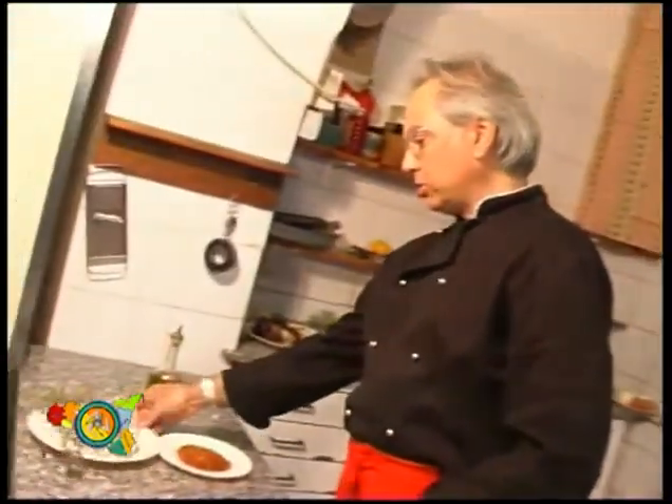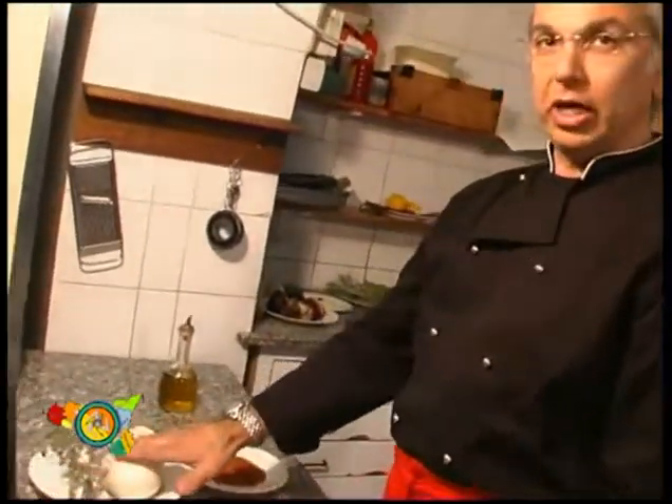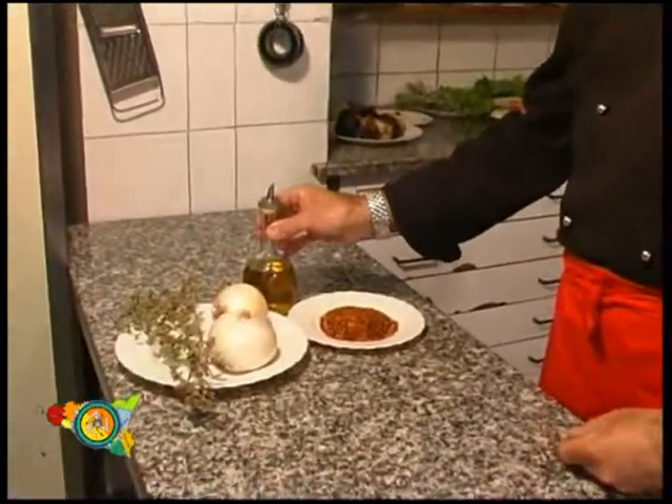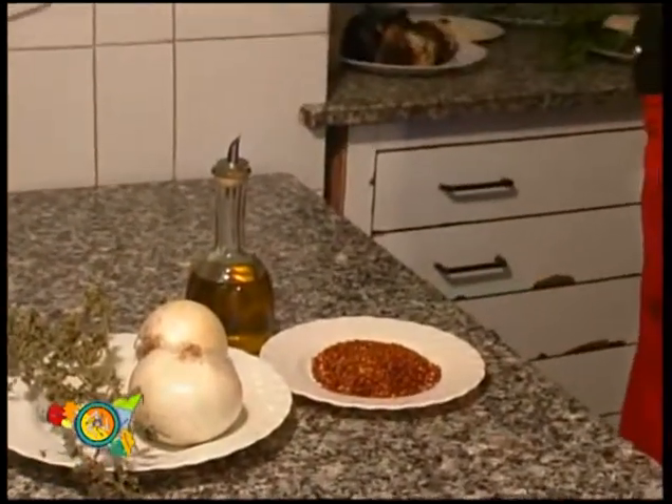Today we cook the roasted onion of Jorahna. The ingredients are onion, wild marjoram, pepper, and oil of first quality olive.